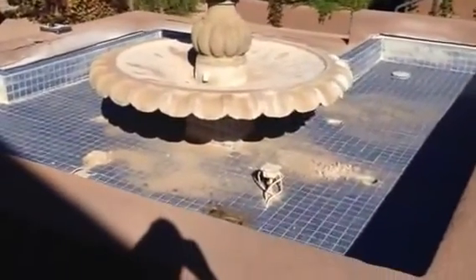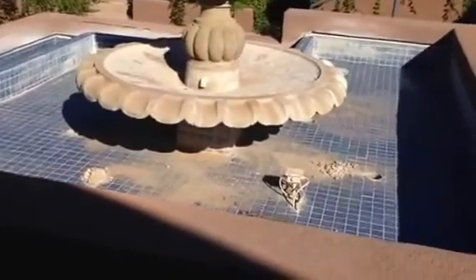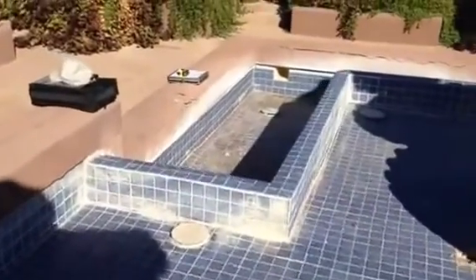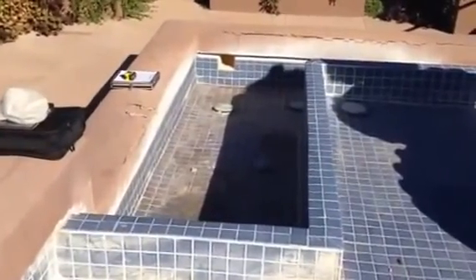We need to clean the fountain, fix all of the lighting, possibly do brass uplighting on the fountain, bead blast the interior finish, add travertine capping, double bullnose, inch and a half thick.